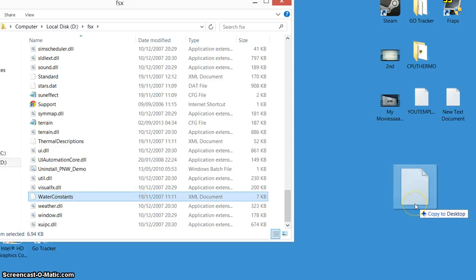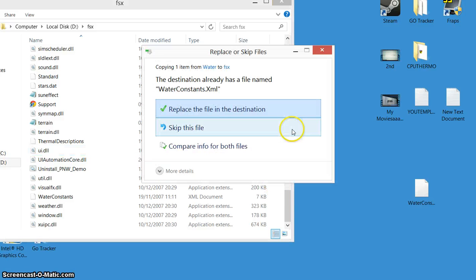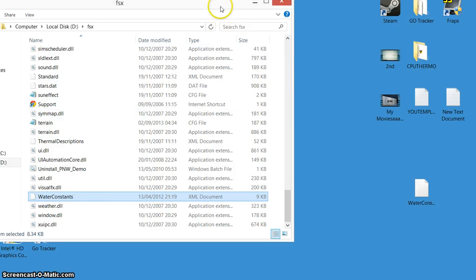Drag the original to somewhere you know where it is as a backup. Then go paste, and replace the file in the destination. Yes — that one's done.